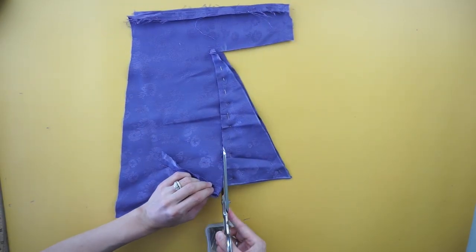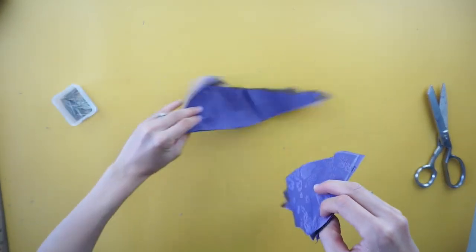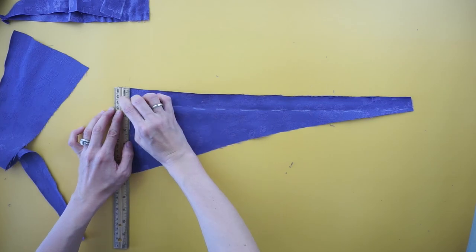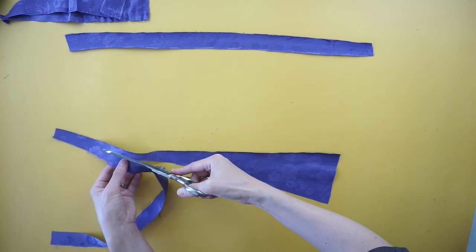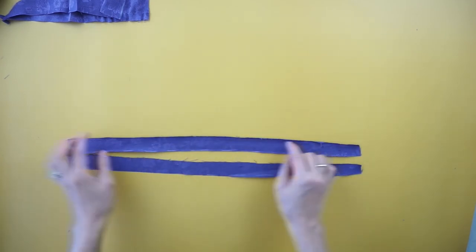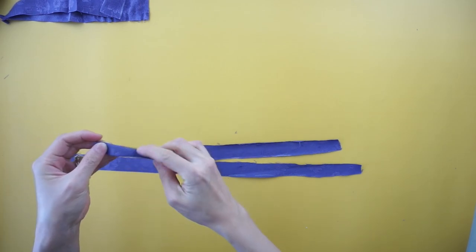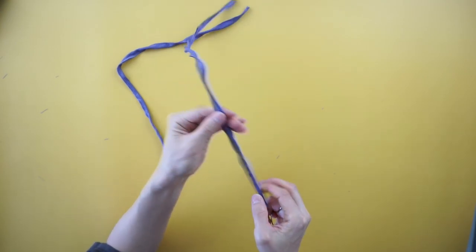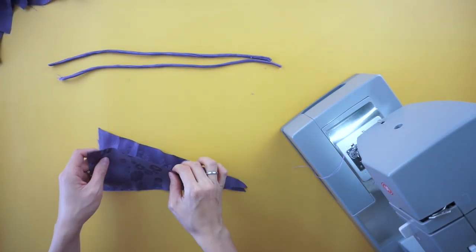In total, four triangle pieces are needed for this back piece design. To make the shoulder straps, use excess fabric to make two separate 1 inch by 20 inches long straps. Fold the strap over with the right sides facing each other and edge topstitch. Use a loop turner to flip the strap inside out. Then attach each strap to the back bodice of the slip dress.